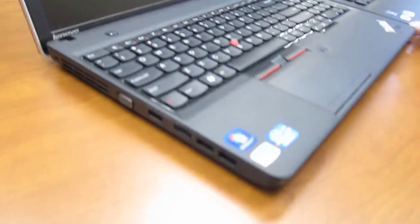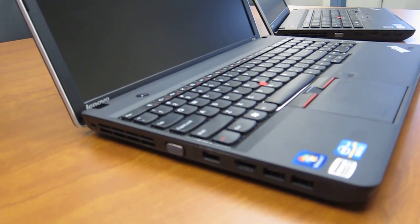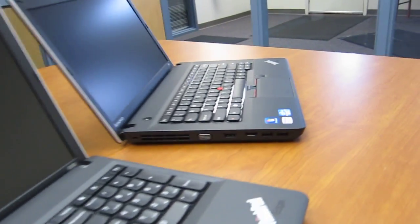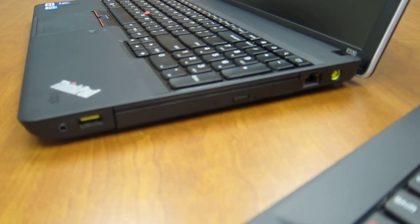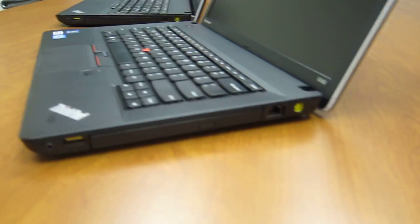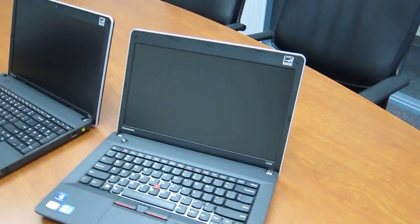The ports you get on the left side are exactly the same, so you're not really getting any more ports in the E530 versus the E430. Coming around to the other side, you're getting the same deal there, so no advantage there either.